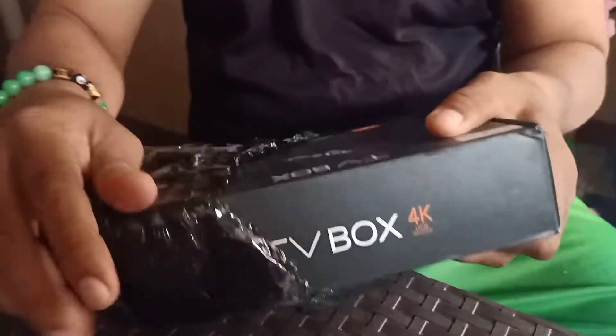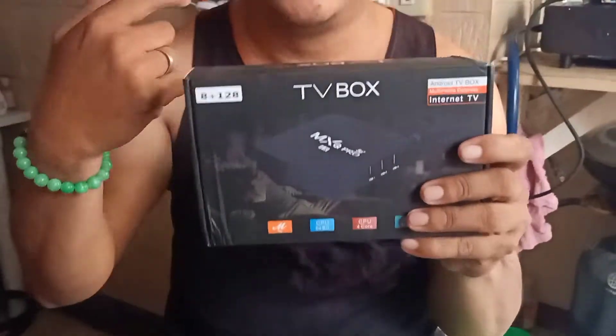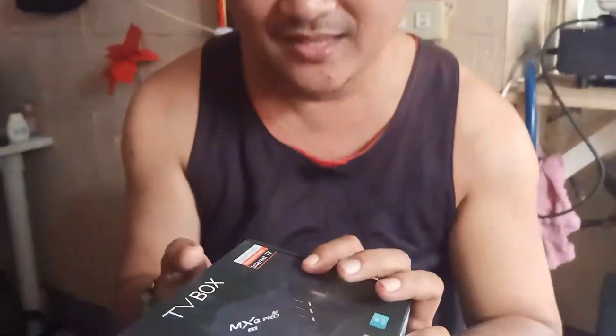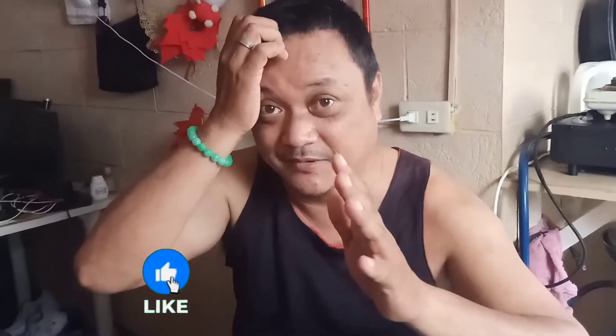Walang sira itong... Guys! Walang sira ito! I'm so excited! So again guys, kung bago ka pala sa aming YouTube channel, don't forget to subscribe and click yung notification bell and like and share ng video.